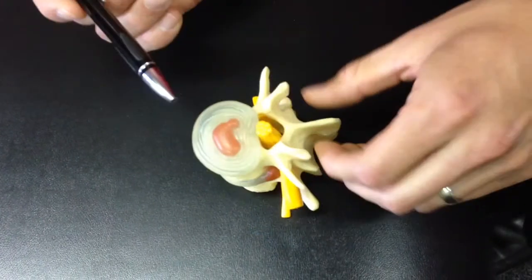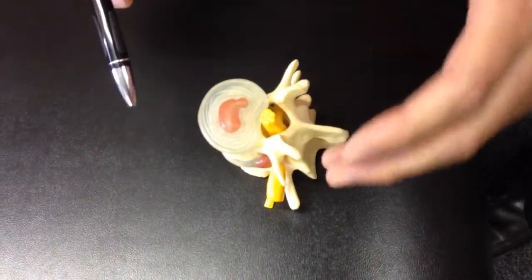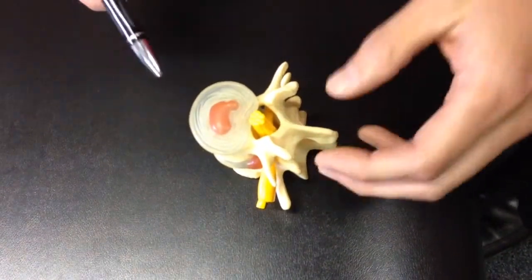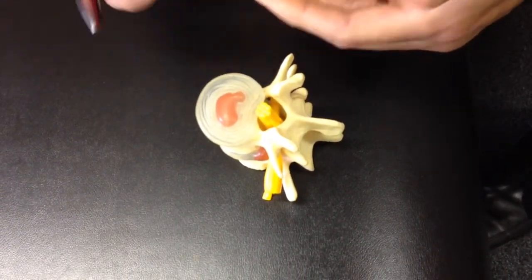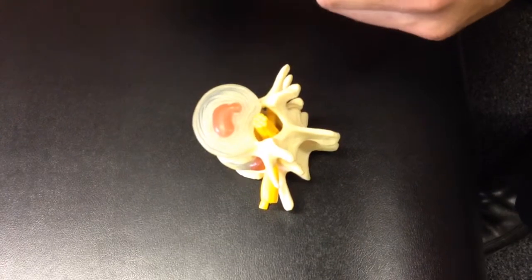What we do in our office is get the patient in a position where they have the lowest inner disc pressure, and we want to perform an exercise where it's not going to stress and compress the back, yet still strengthen it. Exercises like a deadlift and a squat are good exercises, but you don't necessarily want to do those with somebody that has a disc injury. That's where the reverse hyper in our office comes in.